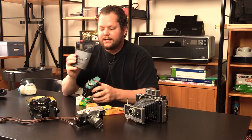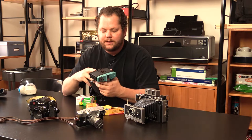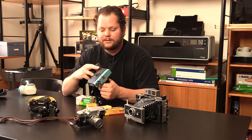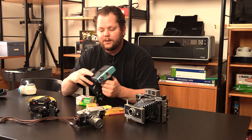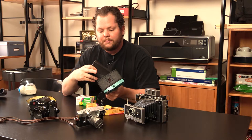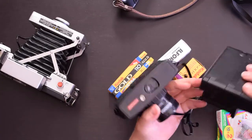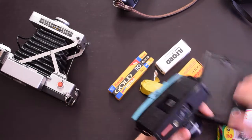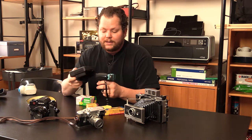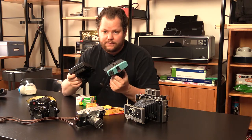With instax, Lomography came out with these instax backs. This currently has a medium format back. The Lomography store actually makes a 35 millimeter back, a medium format back, and an instant film back. You can remove the bottom — it's all modular. Slide this on there, and when you take a picture you just hit the button and the film comes out and develops. I personally like the instant film thing; I'm a big fan of Polaroids.